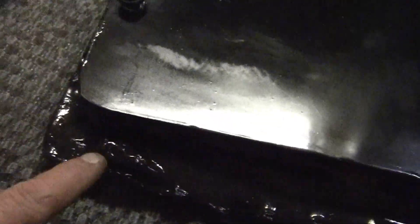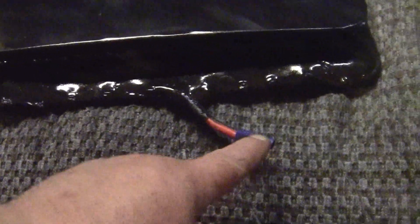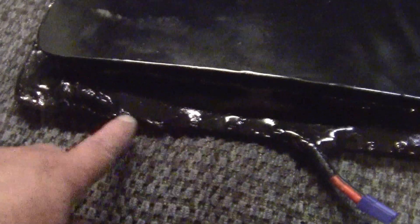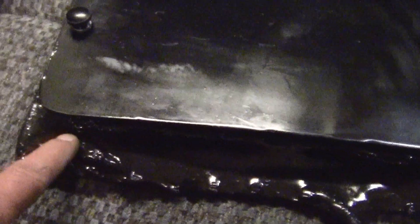Embedded in here is a blocking diode so that the alternator will not charge the battery pack once it's started. The blocking diode will not allow alternator power to go into the cells. There's a 200 amp blocking diode in here that keeps it from destroying it. And it works perfectly.